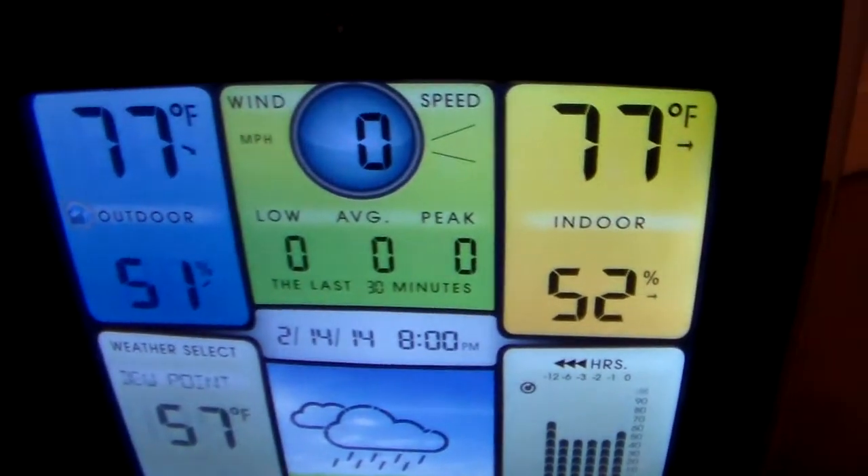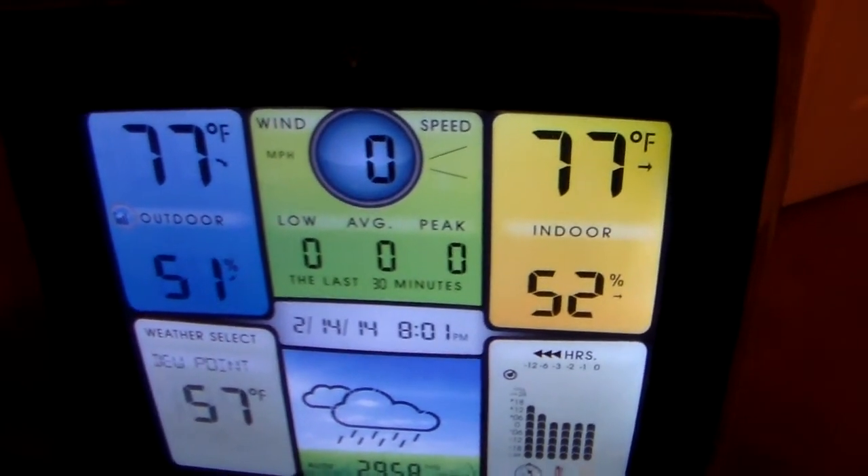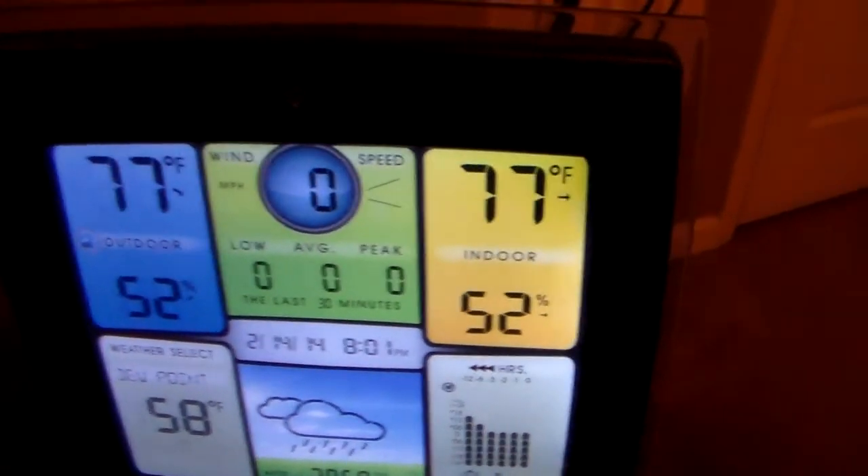I also want to include that — that is the temperature of the attic. 77 degrees is when it turns off. And we don't need to look for an air icer, but we'll leave it.